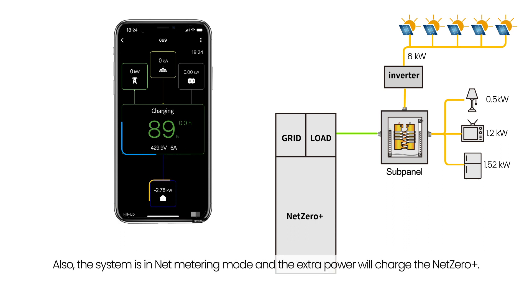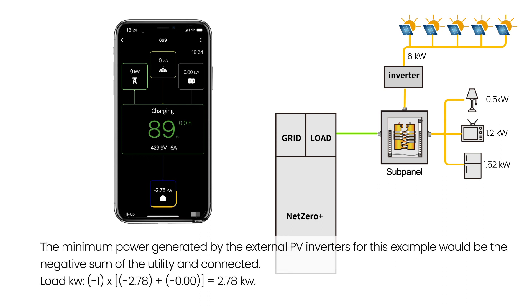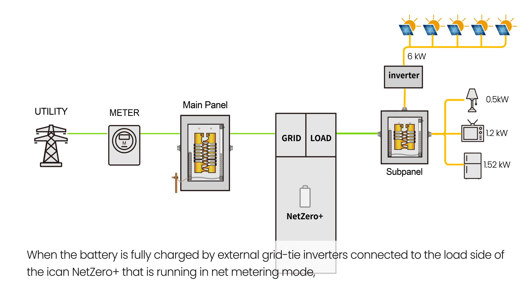Also, the system is in Net Metering mode and the extra power will charge the Net Zero Plus. The minimum power generated by the external PV inverters for this example would be the negative sum of the utility and connected load. The battery is being charged automatically based on the backflow rate. When the battery is fully charged by external grid-tied inverters connected to the load side of the ICANN Net Zero Plus, it is running in Net Metering mode.